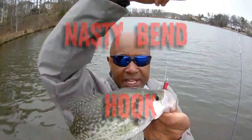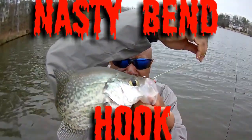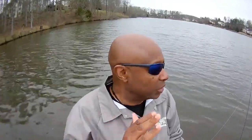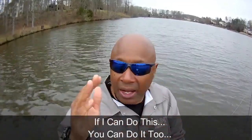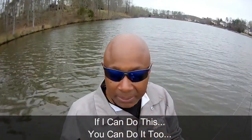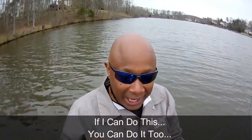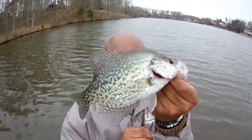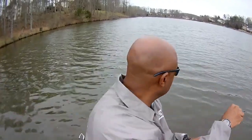Let me show you guys that hook set — that nasty bent hook. You see that? Red, black, and chartreuse, 1/16. I understand you're skeptical, but all I'm doing is casting and retrieving. You don't see any electronics on my boat, no 50 or 80-thousand-dollar boat — this is a two-man boat with my buddy River, my first mate. Just casting and retrieving. That's a 12-inch crappie, going in the basket.